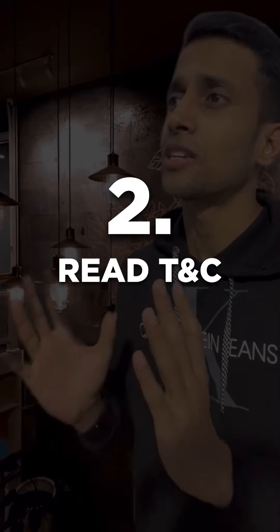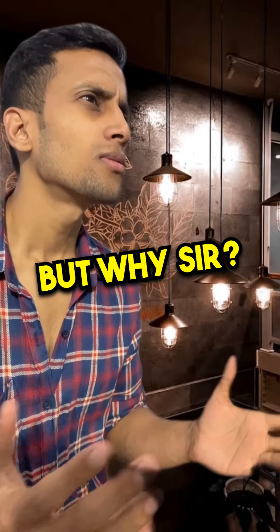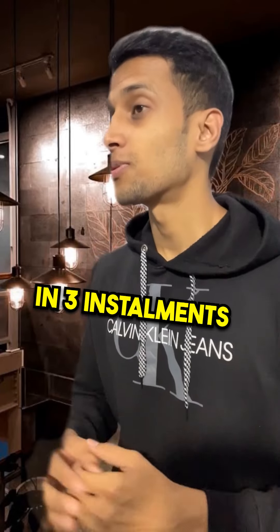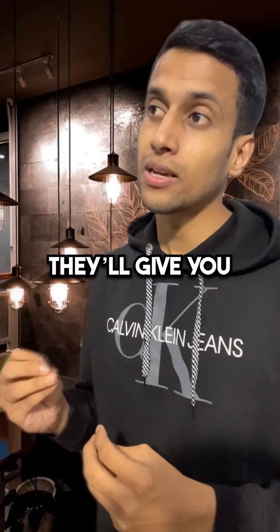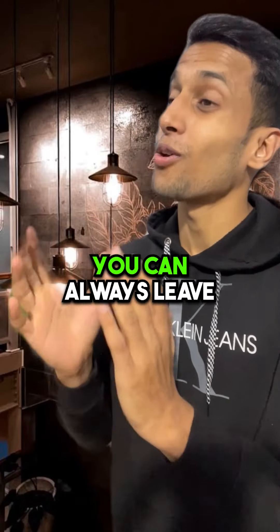Second, we'll read the terms and conditions, especially the refund policy. And we'll not pay the payment in full. We'll pay them in three instalments. Because most of the gyms for yearly membership, they will give you an option for instalments. That way, we're not paying the full amount and we're not stuck there for one year. If the gym is not delivering what they're promising, we can always leave.